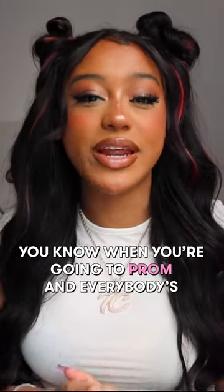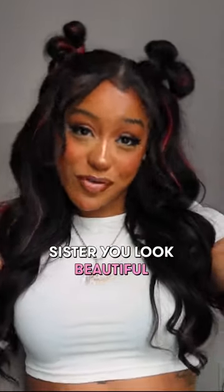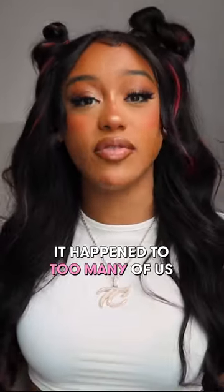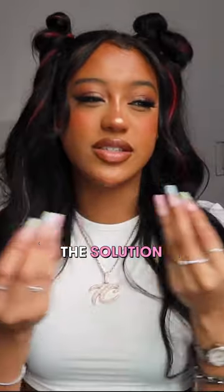You know when you're going to prom and everybody's like, 'Oh my god sister you look beautiful,' and you hug and somebody's makeup slaps on your dress? I feel for you, I understand — it happened to too many of us at prom, and I have the solution.